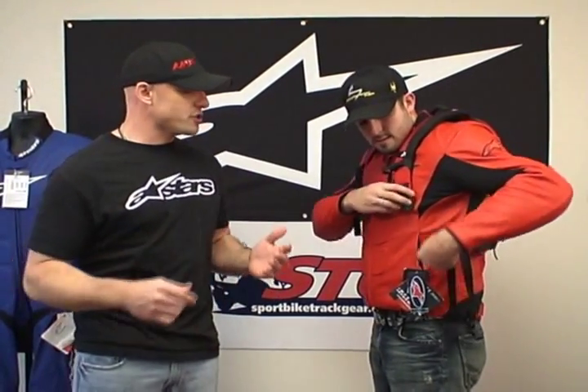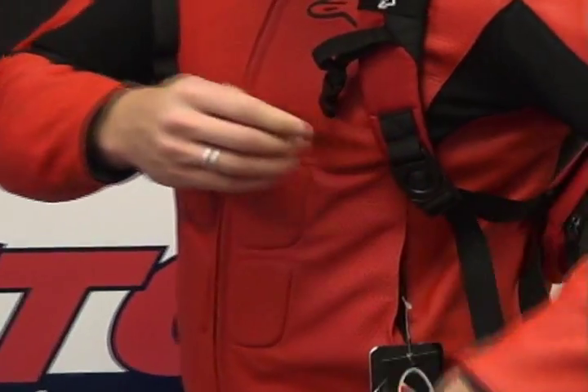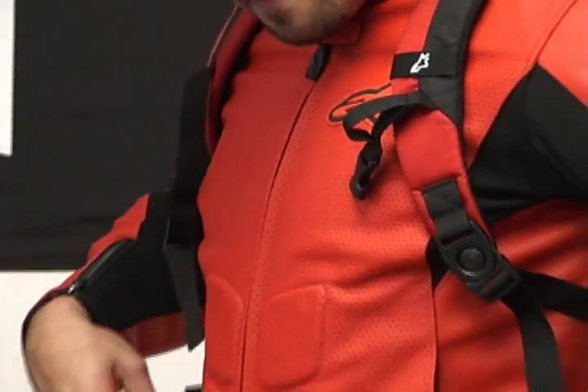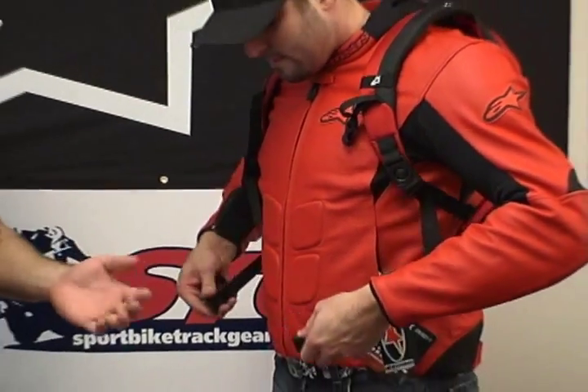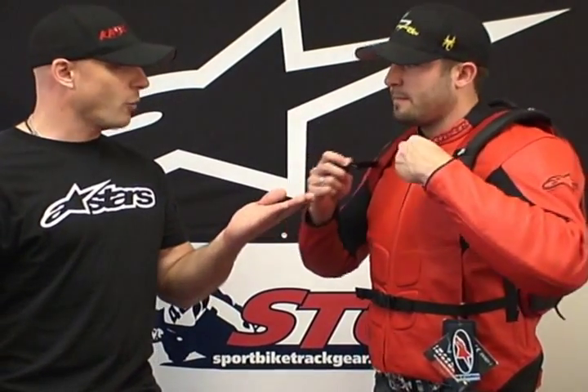So what Alpinestars has done is they said, why don't we cut the one strap in half and put a buckle in it — and it'll probably make life a lot easier. And as you notice, our guy here, Smitty, with very little practice, just took that thing on and off wearing an Alpinestars SP1 leather jacket, which actually has a bit of a race hump on it too, so there's a little bit of interference back there. But it won't interfere with the backpack and it worked just fine.